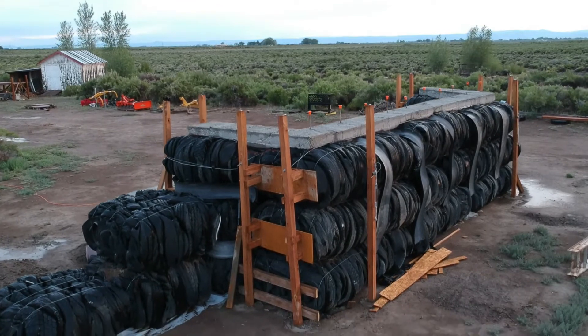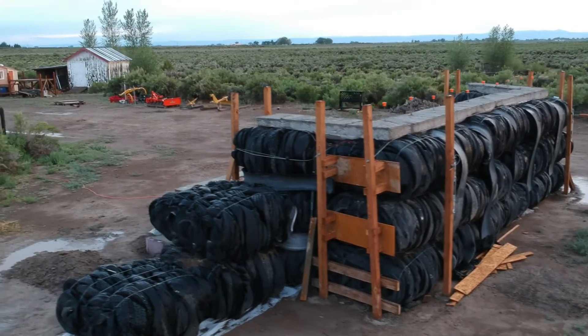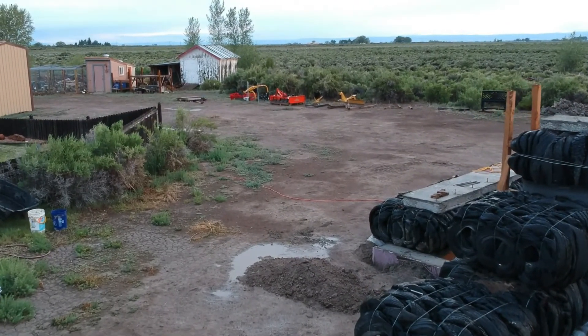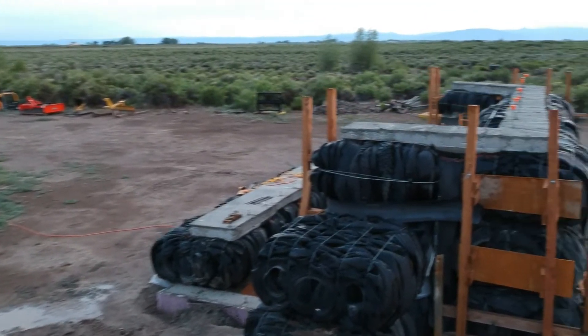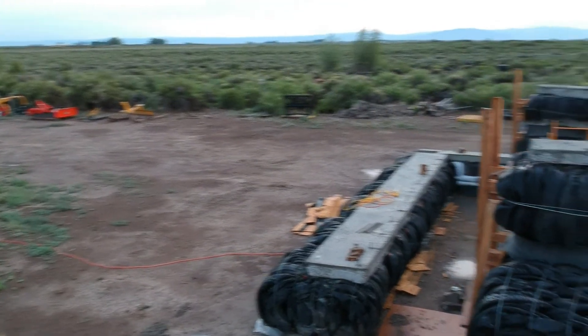These side tire bales — the three on the east side and the west side — ended up moving later. I put those in prematurely because I had to wrap the whole thing in insulation, so I had to move those away, apply the insulation, and then put them back.